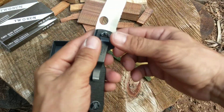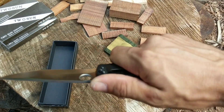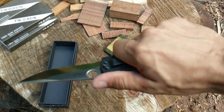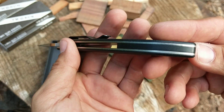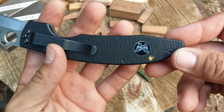It's got some really nice jimping up here by the thumb — you just get a great grip on this thing. That's definitely the first thing I noticed: it is just solid in hand. It's got what looks like a G10 backspacer, and it does have a lanyard hole at the back.